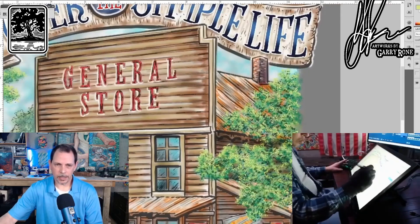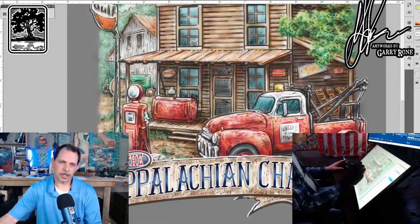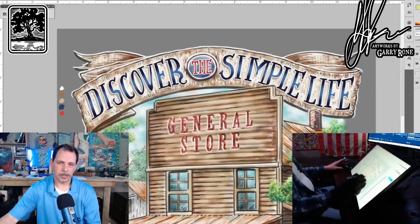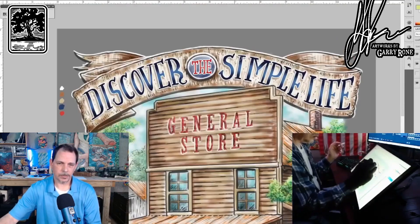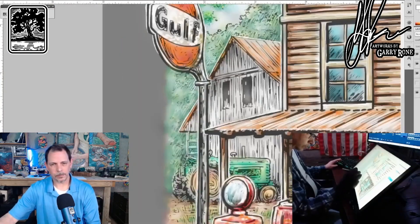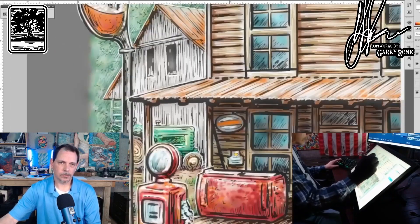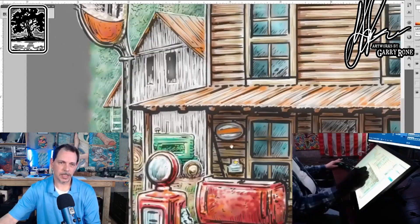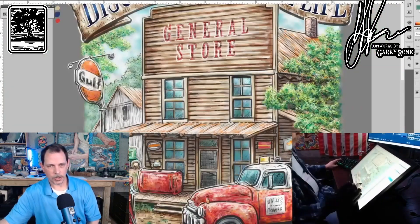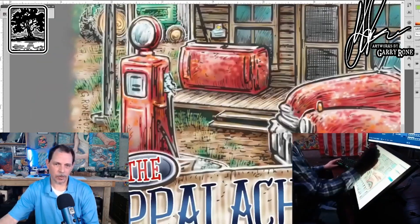Then I slowly start bringing in more contrast, really making it look like there's a shadow under the porch — the front porch and the side porch. I'm really trying to bring a little more punch to it. Working on the tractor and the barn and stuff in the background. One of those things that I do to give a sense of distance is that things as they get further away have less pigment in them, so they're always lighter colors. That's what I was trying to pull off there, and I think it came out real well.